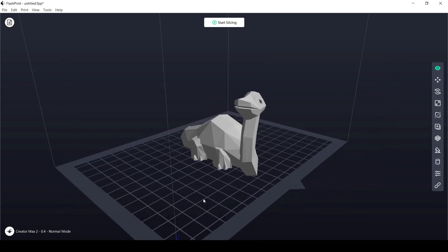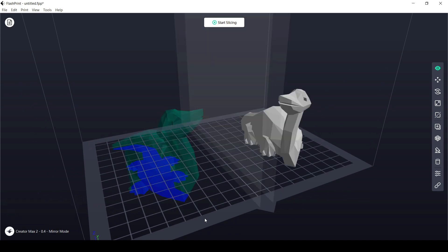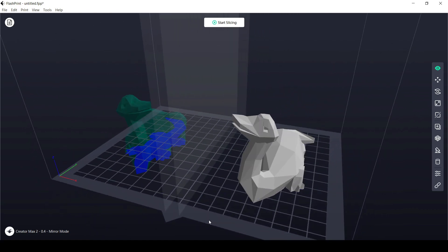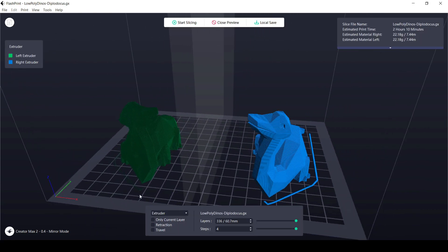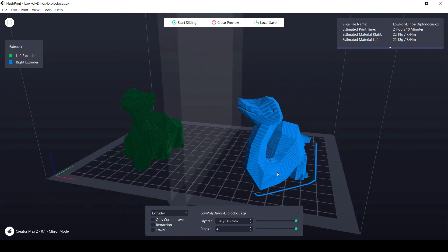The FlashForge Creator Max 2 is a printer I use all the time, repeatedly, because I can trust it — it just works. They solved the problems of build plate cutoff and head crashing in the FlashPrint software. If you want mirror mode, you set it in the software, run the G-code, and it shows you exactly how it's going to work — no guesswork. I wish it were a lot bigger, but I like the FlashForge Creator Max 2. There's the information, and I hope that's useful to you.